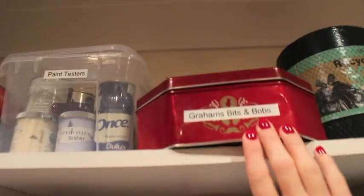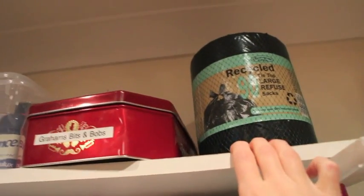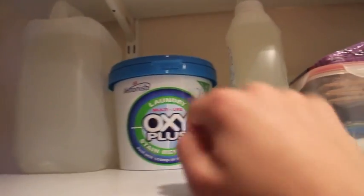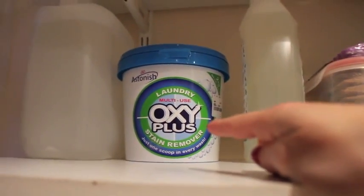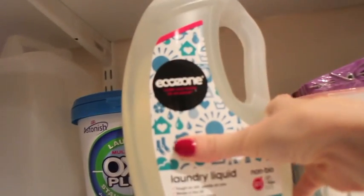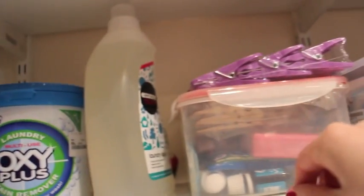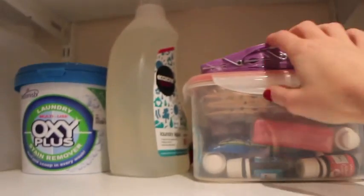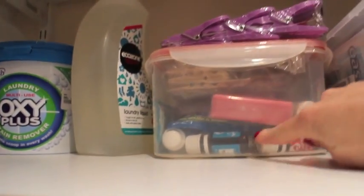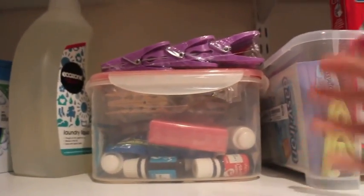We've got Graham's bits and bobs, which literally means bits of everything in there. We've got some recycled bin liners. And then this section is basically the washing section. So we've got vinegar, we've got Oxyplus which is like a stain remover, and Ecozone laundry liquid which Graham is currently using for his washing. And then we've got extra bits like pegs and oils.